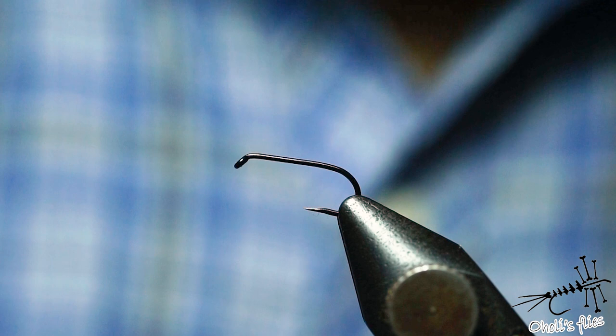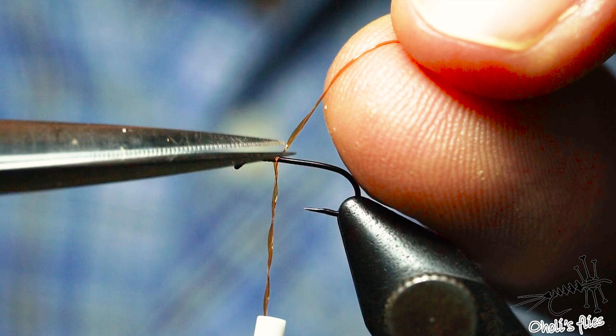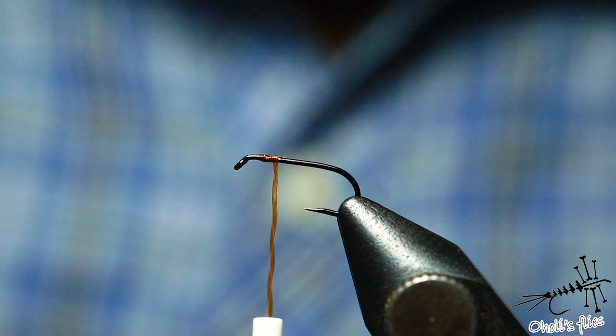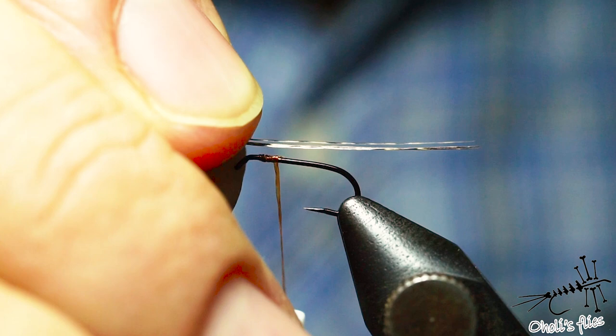I'm going to start my fly with this body quill material, just leaving a small room to tie in wings and legs, because this one is going to have legs. This is one of the traditional flies on the Balkans — many people say it's one of the best mayfly imitations. For the tail I'm using just four or five strands of coq de leon; I like it longer, but hook shank length is also fine.